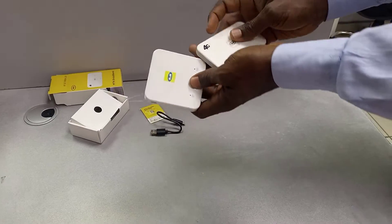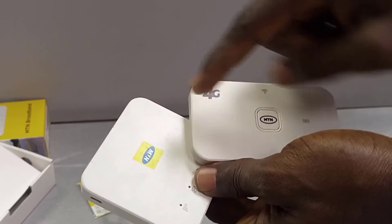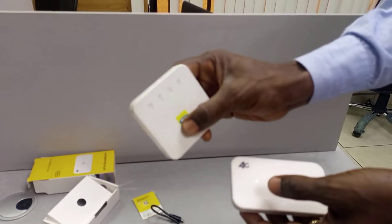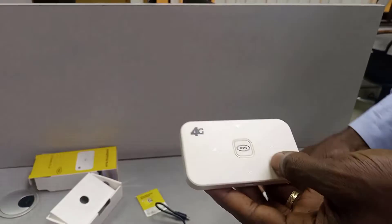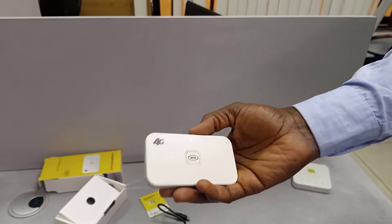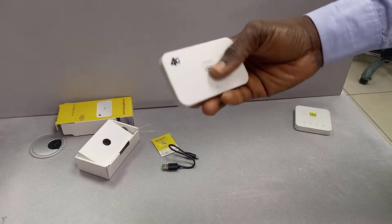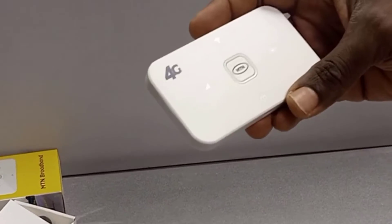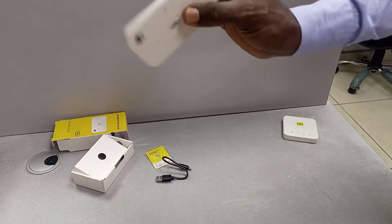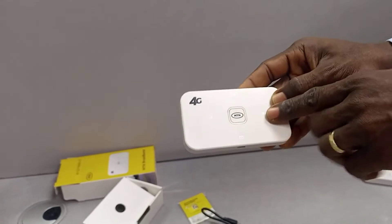They are the same — both are 4G routers, 4G MIFIs. I've talked about this before; you can watch my other videos to know how to use it. But for those seeing this for the first time, or who went to buy an MTN MIFI and were given this one instead, there is nothing to fear.